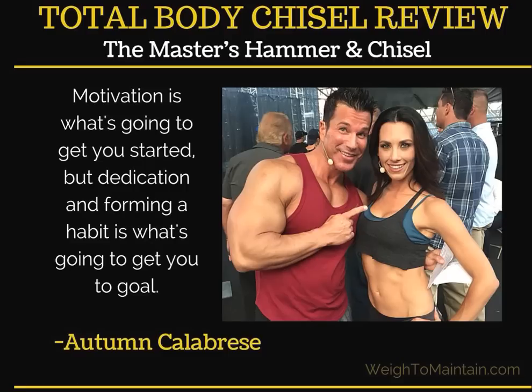I wanted to include this quote because it's totally my philosophy: motivation is what's going to get you started, but dedication and forming a habit is what's going to get you to your goal. In all the challenge groups I run, I really focus on the power of habits. We can have DVD workouts, a gym membership, nutrition plans — but that doesn't mean we're doing these things and getting results. It's only by focusing on small habits — planning workouts weekly, planning meals, putting things on the calendar — that really gets you to your goal.